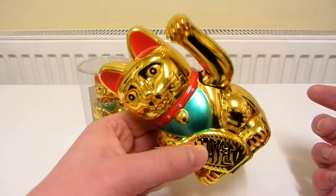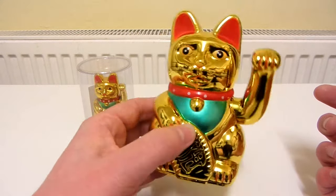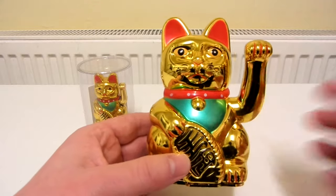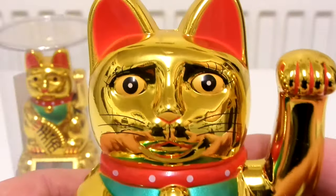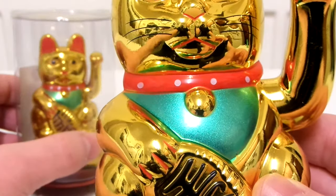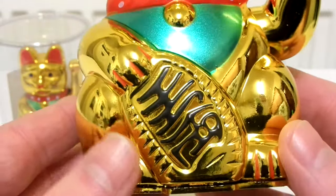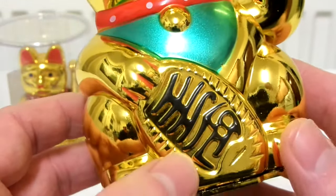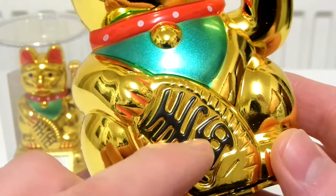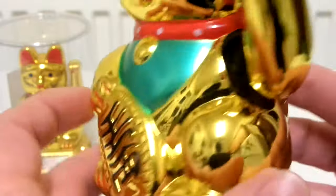Let's see if I tip it that way, will it stop it? No — ah, it does want to tip it that way. Anyway, let's take a closer look. I think this one cost about £3.50 and the smaller one cost about £1.50. I'm not sure what it's holding there — it kind of looks like maybe a fish bone or something. And there's the back.